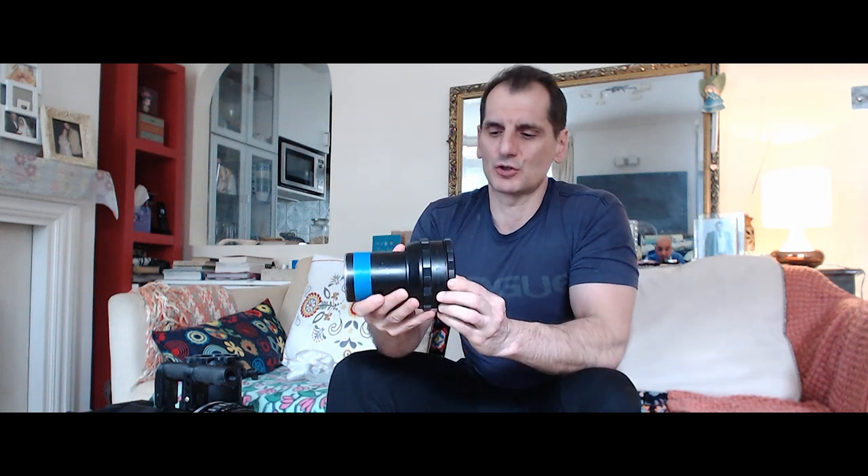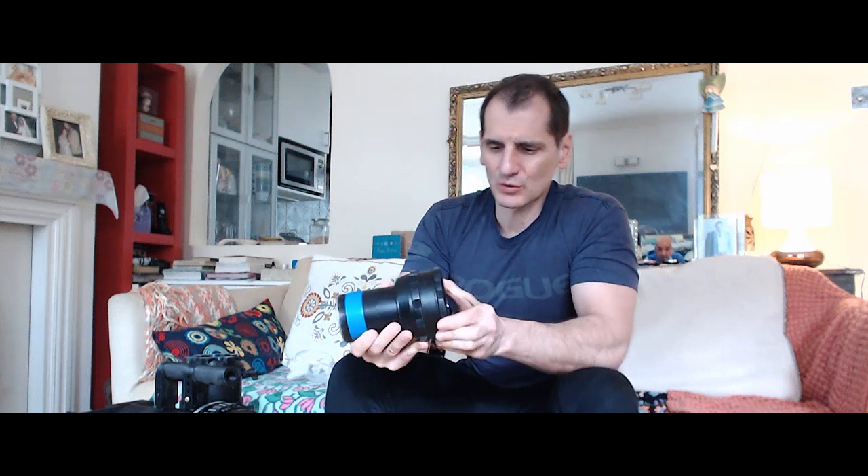What we have here is a German anamorphic lens attachment, constructed with a front cylindrical lens and a back cylindrical lens. It's not just one lens —